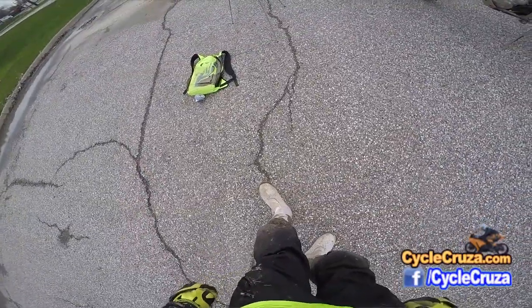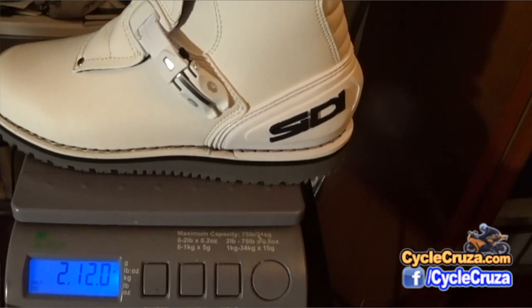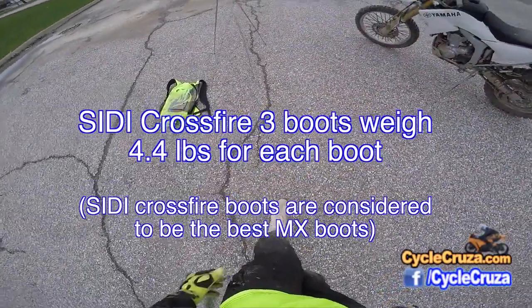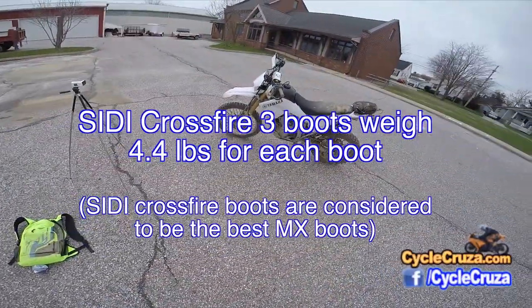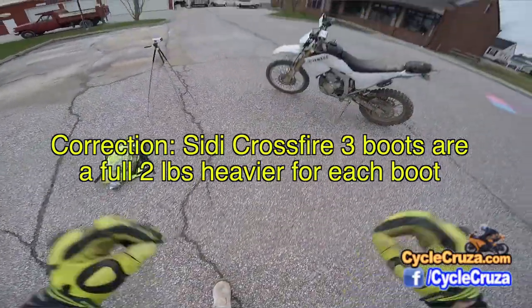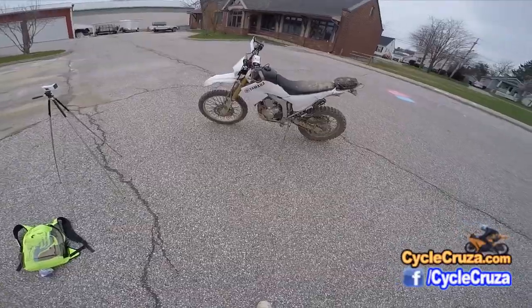These boots are just a little over two pounds each, compared to four pounds for the Sidi Crossfire 3 boots — so that's about a good one and a half more pounds for that boot. The Sidi Crossfire boots are fantastic boots, don't get me wrong.